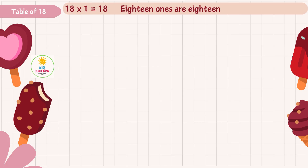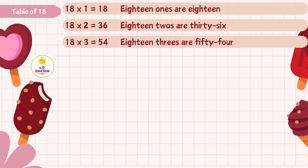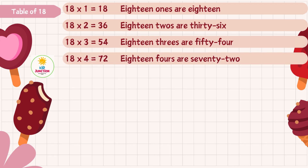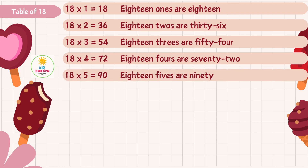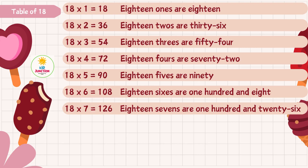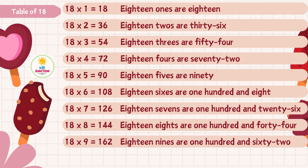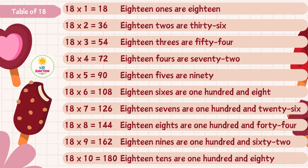Eighteen ones are eighteen, eighteen twos are thirty-six, eighteen threes are fifty-four, eighteen fours are seventy-two, eighteen fives are ninety, eighteen sixes are one hundred and eight, eighteen sevens are one hundred and twenty-six, eighteen eights are one hundred and forty-four, eighteen nines are one hundred and sixty-two, eighteen tens are one hundred and eighty.